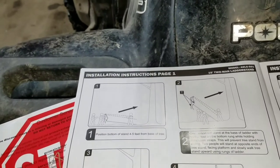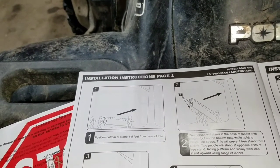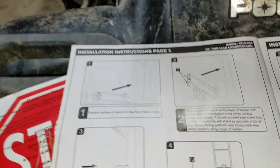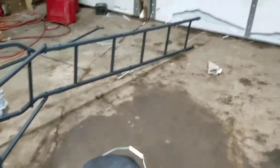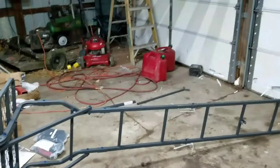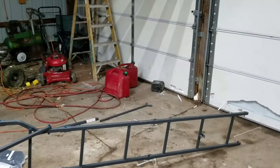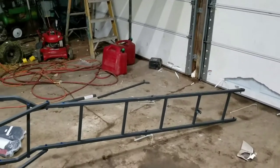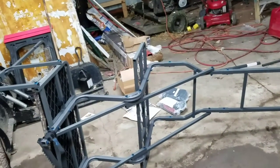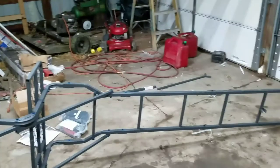Now it's actually time to put it up. That is pretty much the assembly for the Ameristep two-man 15-foot ladder stand. I hope this helped you out. Let me know in the comments below if you guys have any questions, hit that like button and subscribe, and I'll see you guys later.